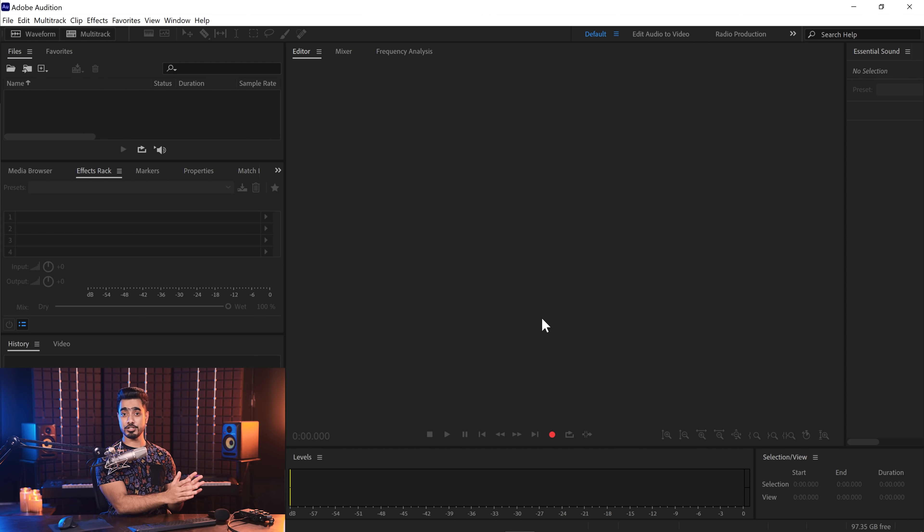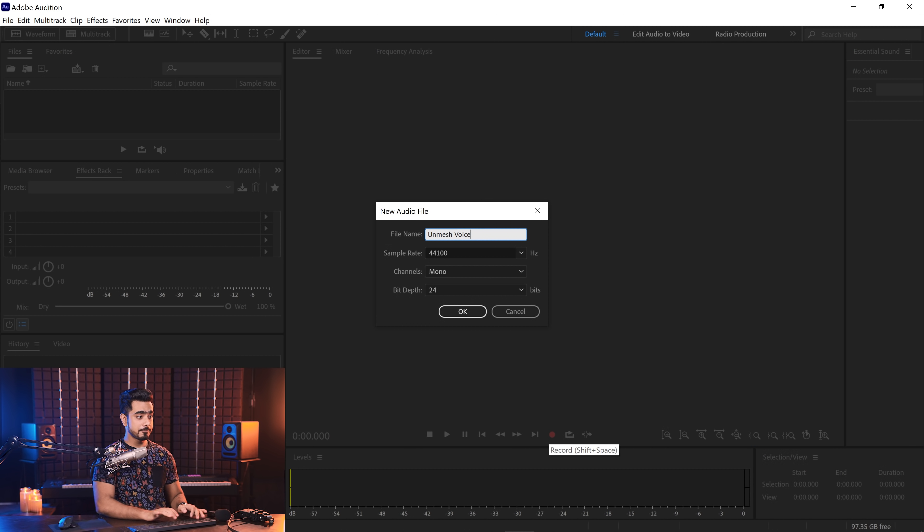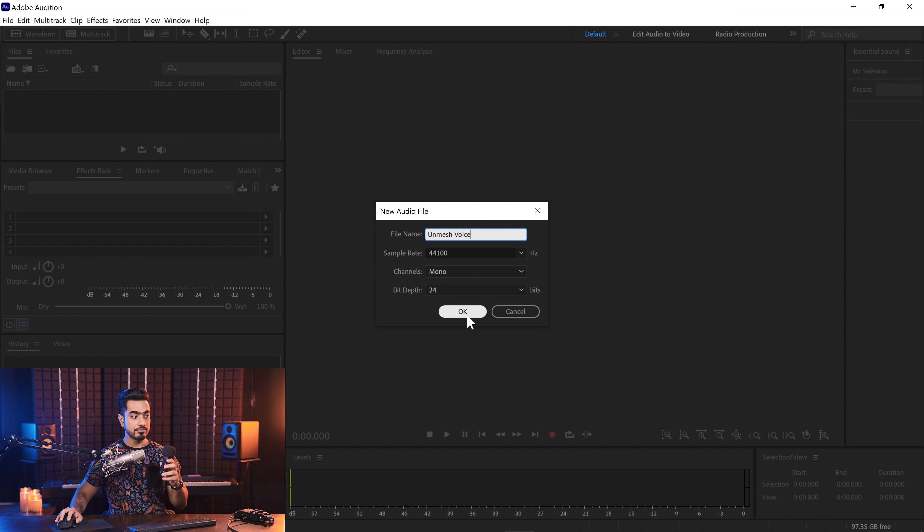So let's get down to business. Here we are in Adobe Audition. Let's go ahead and record a track — click on the record button, name it 'Unmesh Voice,' set it to mono, 24-bit depth, and hit OK. We're going to record both microphones. This one will also independently record the exact same thing I say, which is the most accurate way to do it. Let's keep them at the same distance and hit record on both.